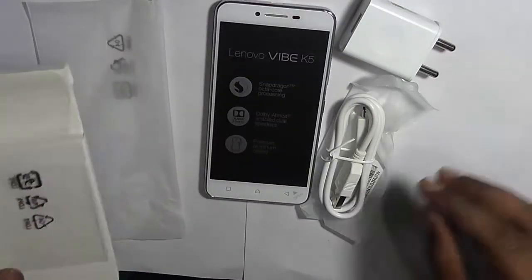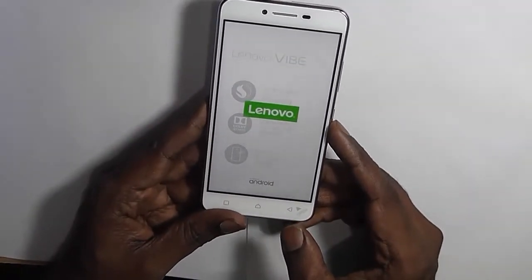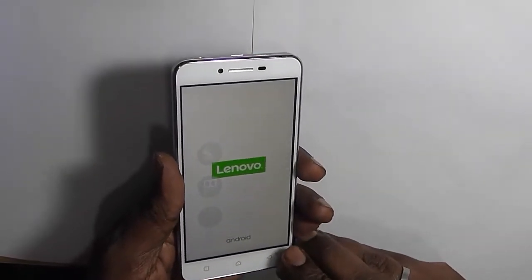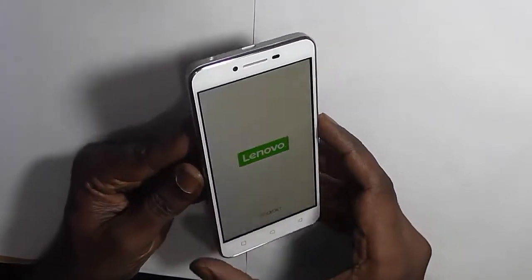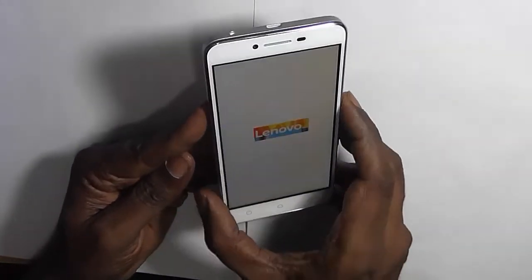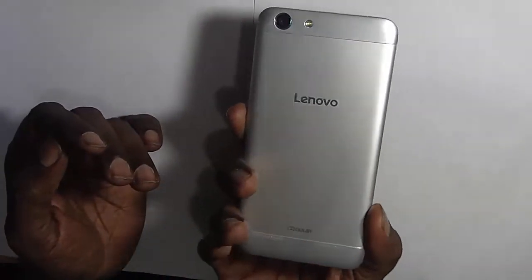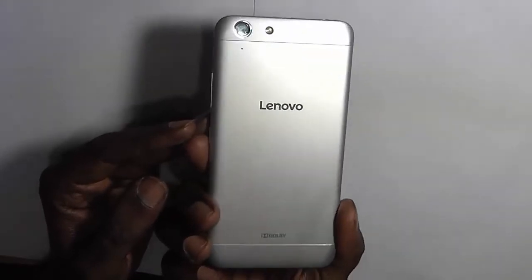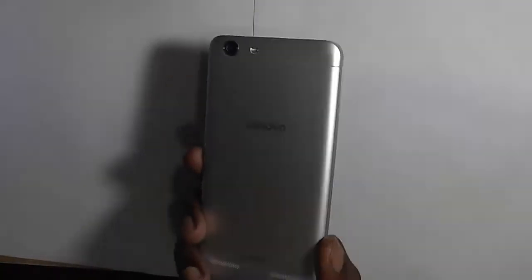We'll put everything aside and power on the device by just pressing the power button. Here you can see the Lenovo logo powered by Android at the bottom. While the device boots up, let's talk about the build quality. The device in terms of design and build appears quite good. In fact, looking at the design and build of the Vibe K5, you would not treat it as a cheap entry-level smartphone priced in the range of 7000 rupees.